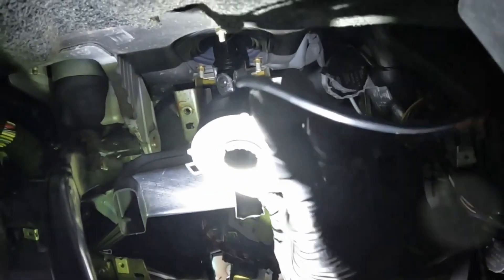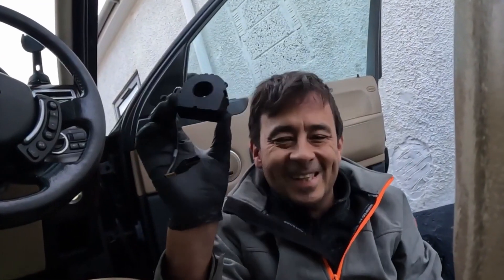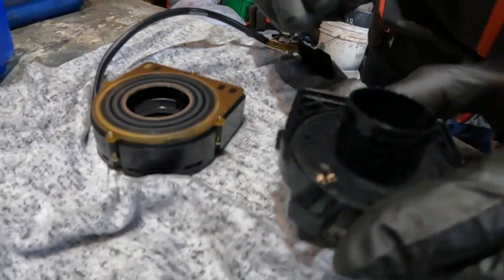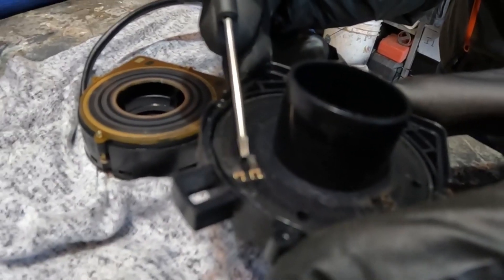And there's your steering angle sensor. One steering angle sensor — let's get it on the bench. If you look carefully inside here, that one there is much more worn down than that one.